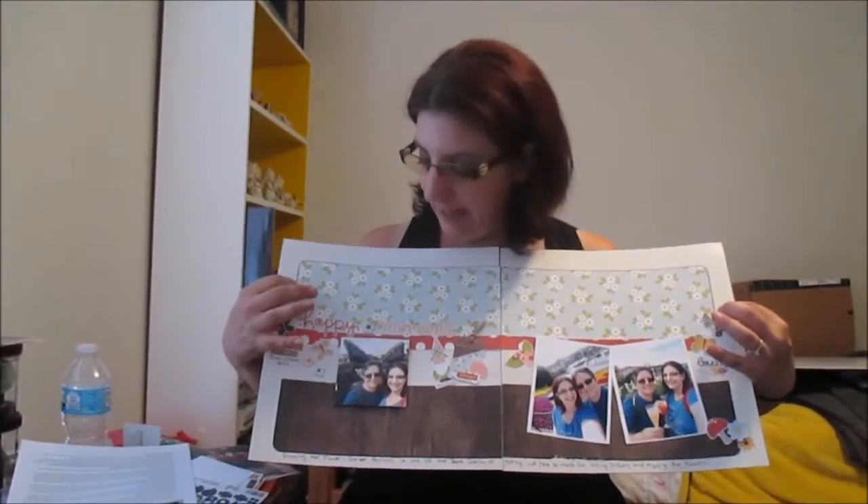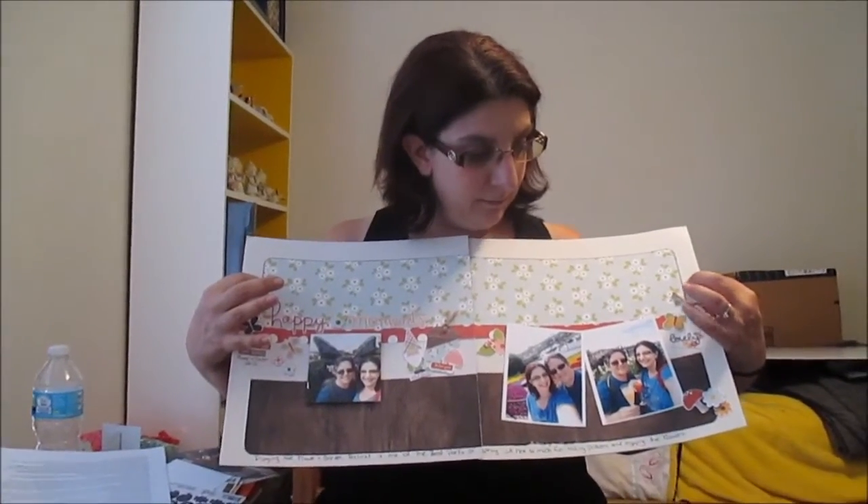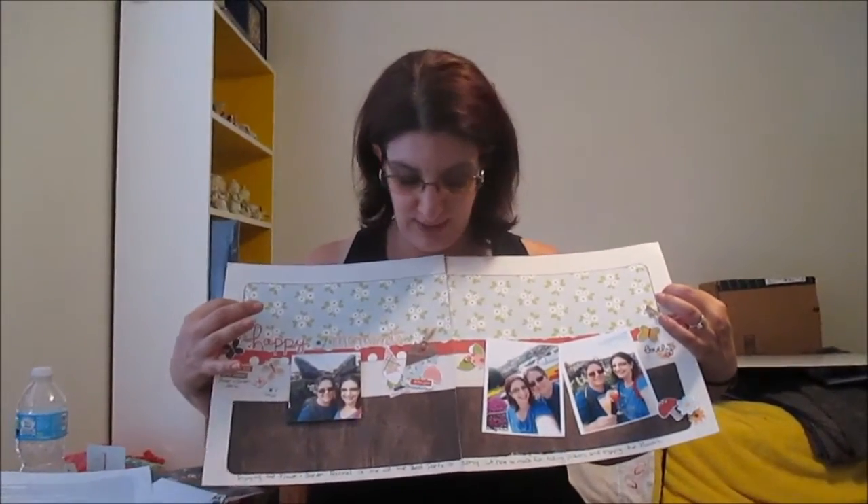I played with the embellishments. These photos are from Flower and Garden, so adding the garden gnomes and the butterflies and more of the flowers worked with my theme and worked with my page. I kept the title the same, but I didn't add as many of the words and things that she added.